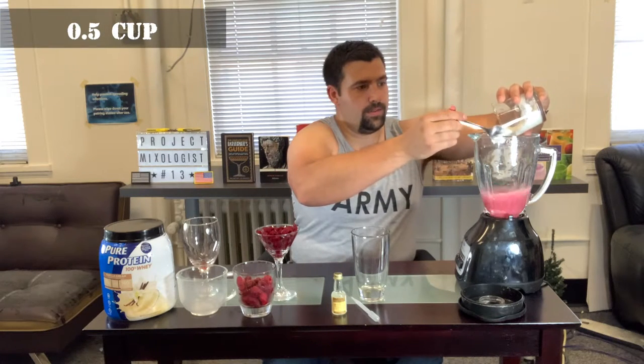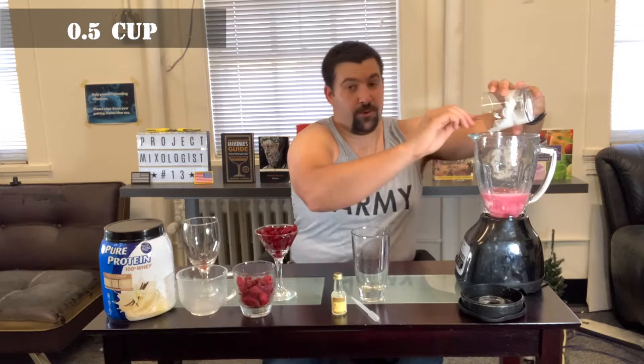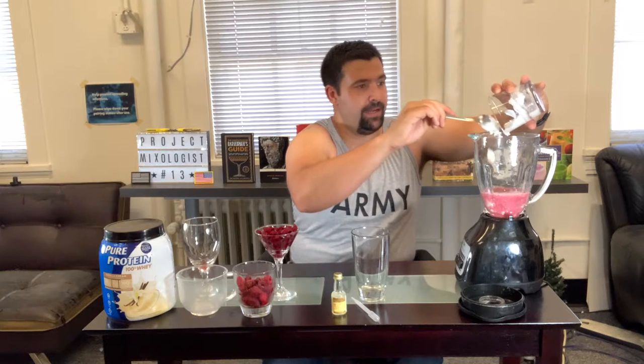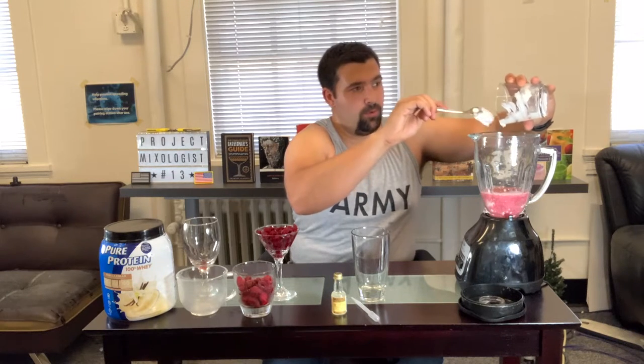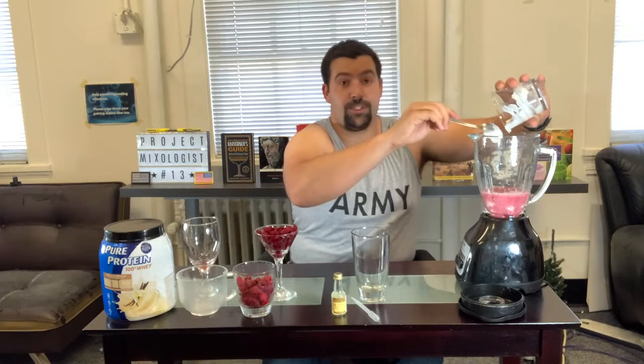Next we're going to put in the Greek yogurt. This has a lot of probiotics in it — really really good for the morning to get stomach digestion going. A lot of good protein, and the Greek yogurt pretty much takes out a lot of the lactose, so if you're lactose intolerant this is a better option than normal yogurt. High protein, good probiotics, good for digestive health.